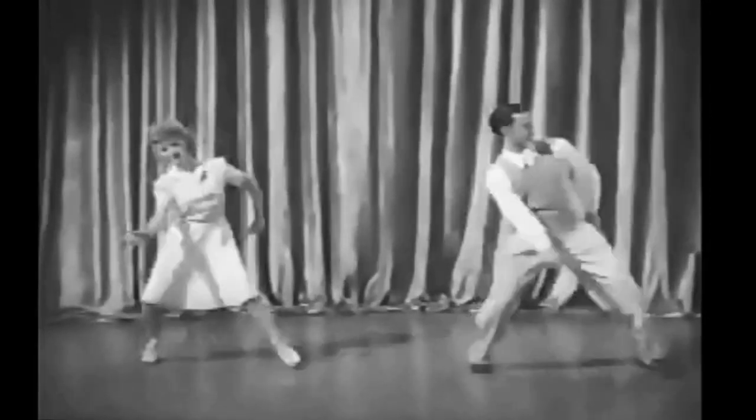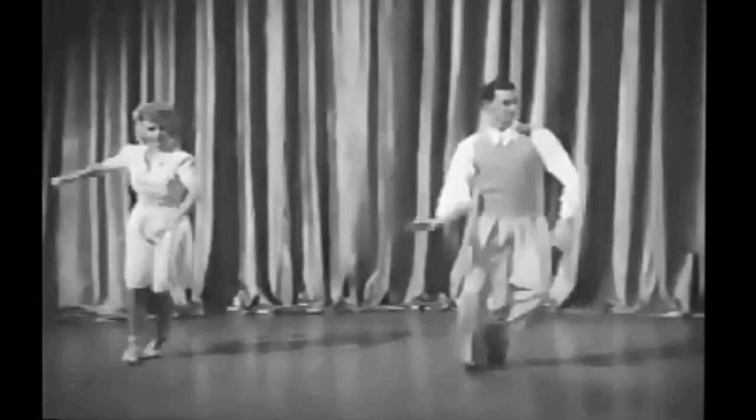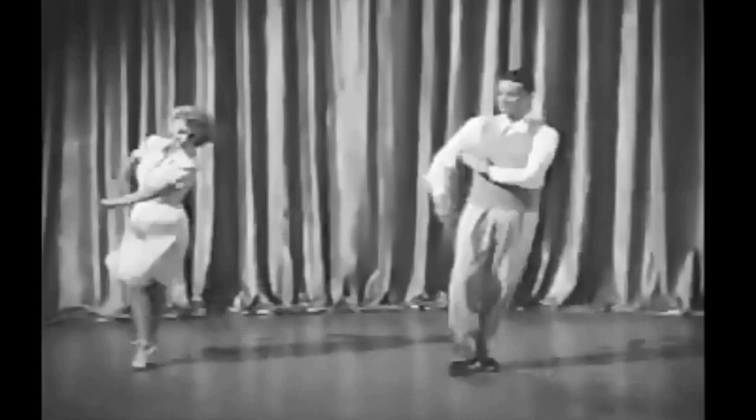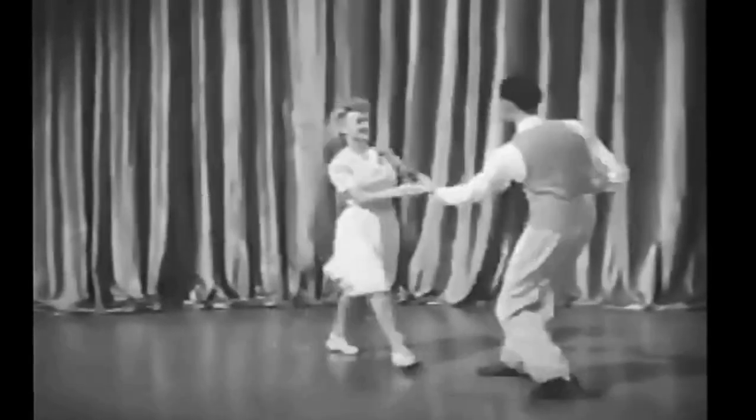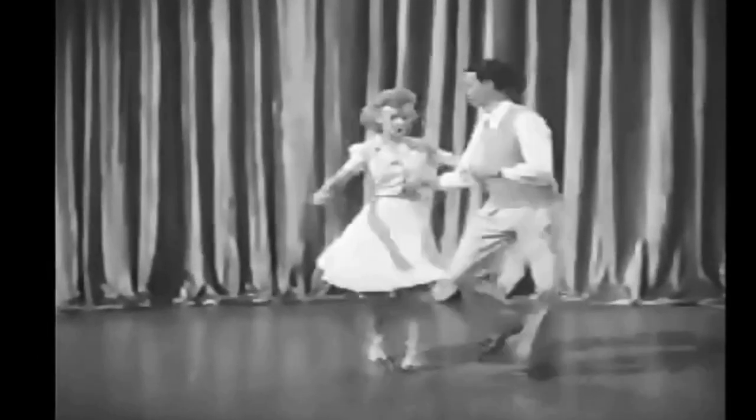Even the ballet adds its bit, and I'll battle any ballerina who denies it. The Pirouette. And do they pirouette in jive joints? Sure, like this.